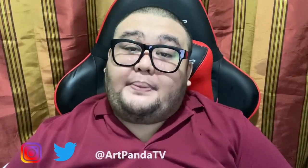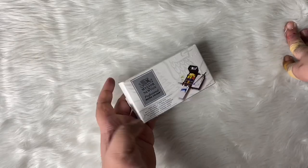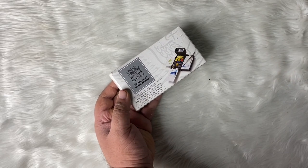Hey guys, Megan and Jeff Rell for ArtPanaTV, and for today's video, we'll be unboxing this field box from Winsor & Newton. So we'll be unboxing this Winsor & Newton Professional Watercolor field box.